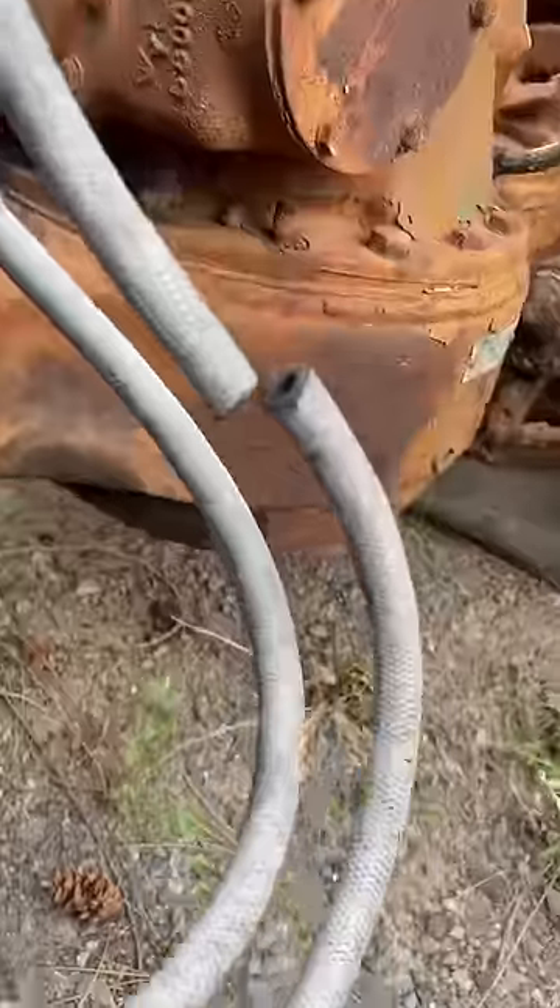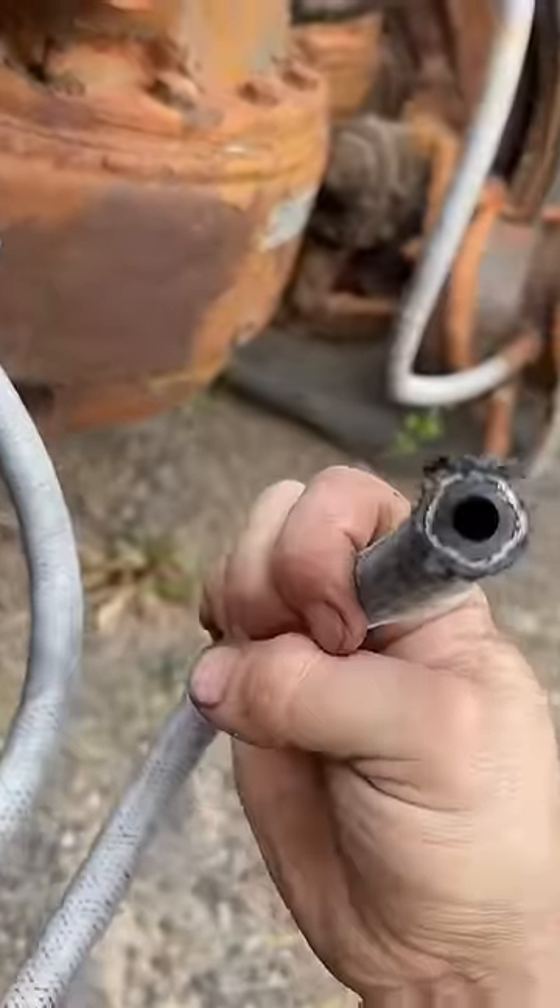It was harder than it looked one-handed, but have a look — there's no rust in there. That's still good. This truck is 70 years old and the airlines are still in better shape than a new truck.